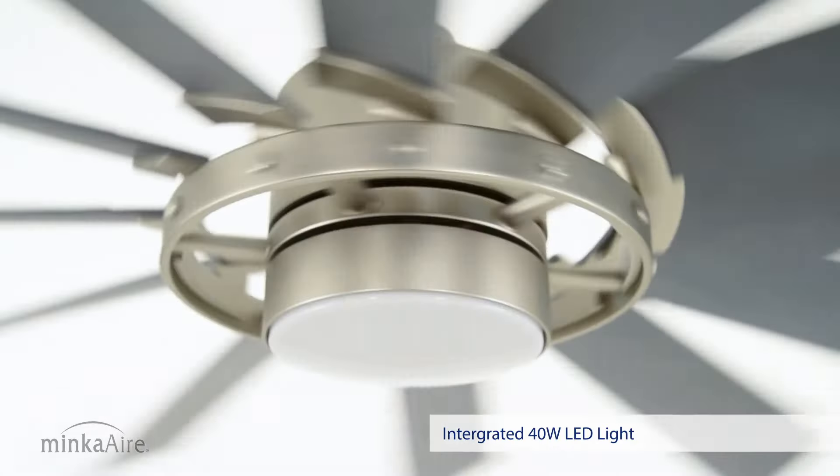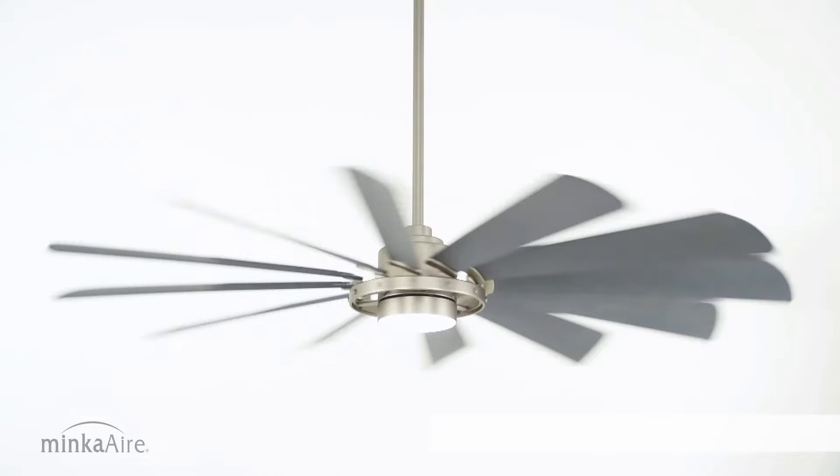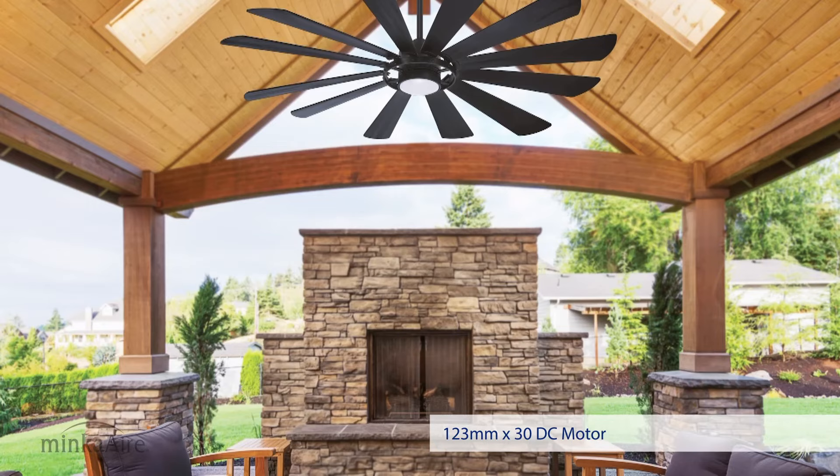Windmolen has an integrated 40 watt LED light and a wet rated energy-efficient DC motor, perfect for indoor and outdoor use.